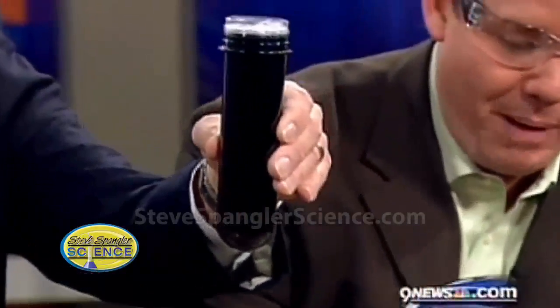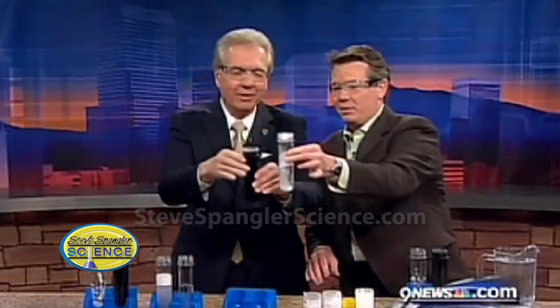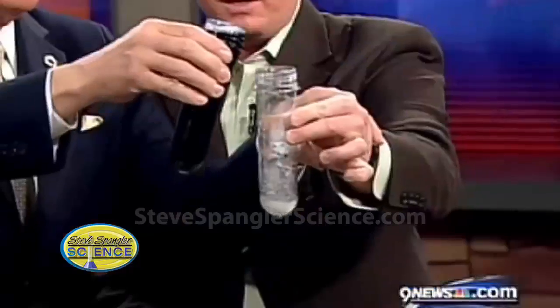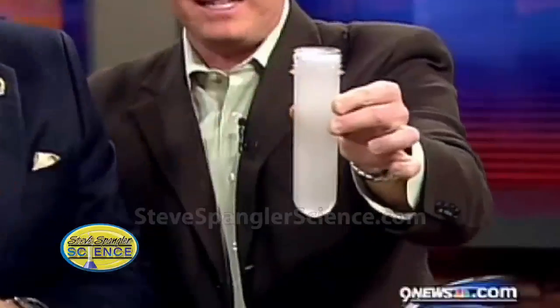Now watch this — let's make it go back. A little bit of recycling powder. So watch this: pour it back in here. We added just a little bit. Ready? Three, two, one. Tell me that's not pretty. And we are back once again.